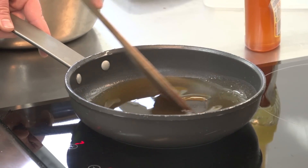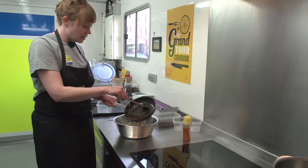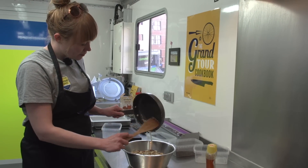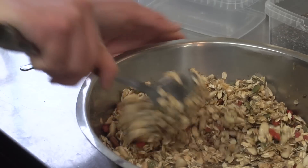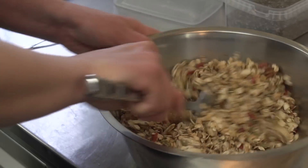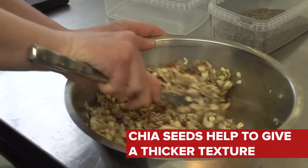You can see now the texture is really, really liquid, and that means we just add it to the mixture and then we mix. This is actually a really nice texture, but if you have it a little more liquid than that, you want to add a few chia seeds — so we're just gonna do that.